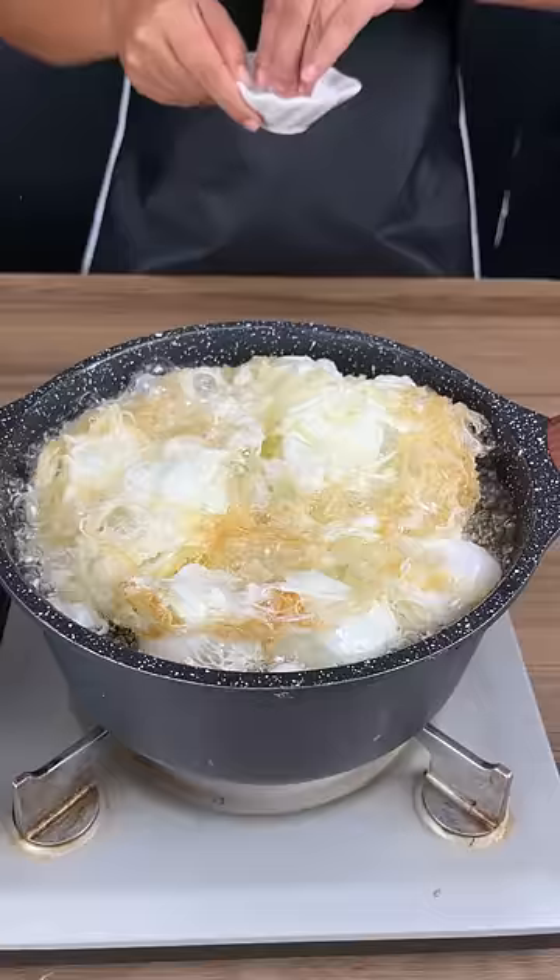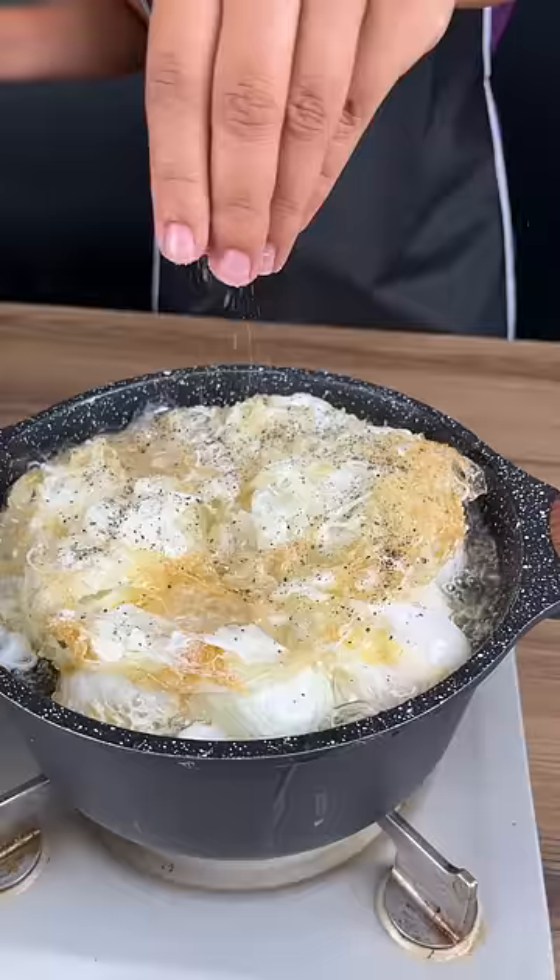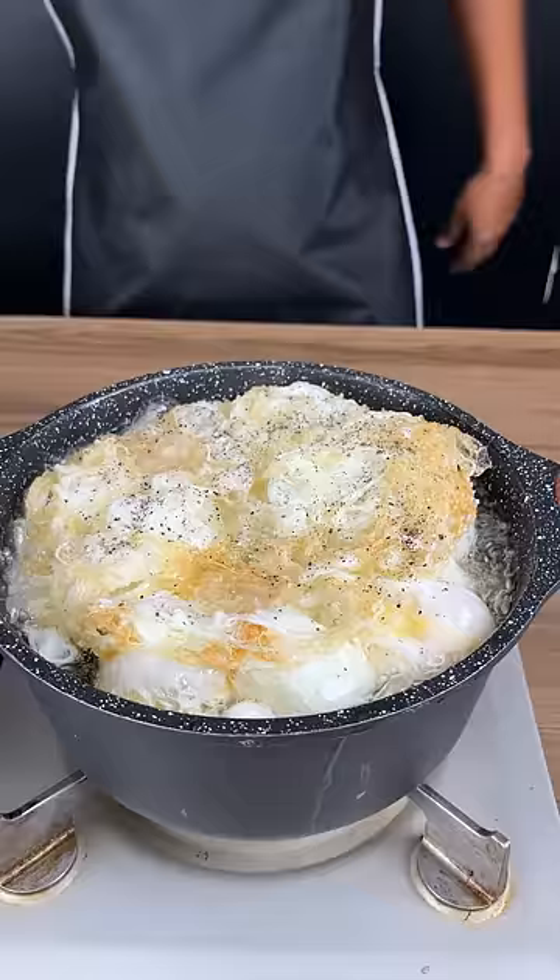I'm going to add a little bit of salt and I'm also going to add some pepper to give it flavor. I've gotten into the habit of making my eggs with pepper — it makes them so much tastier.